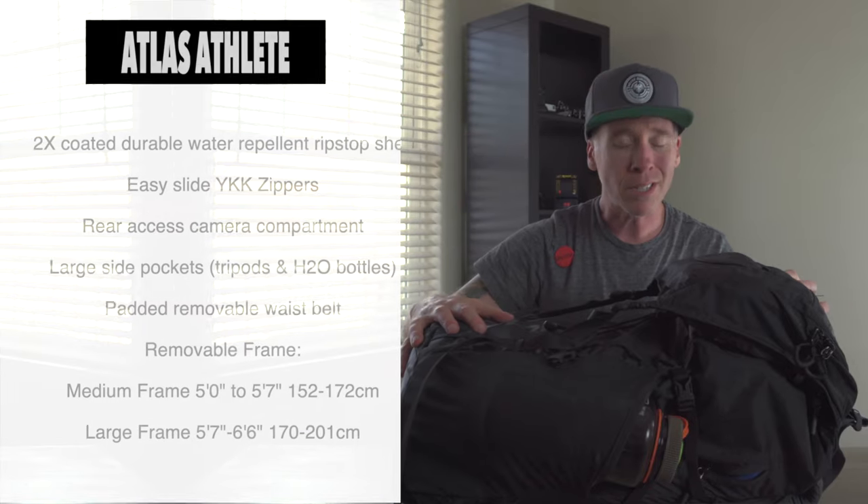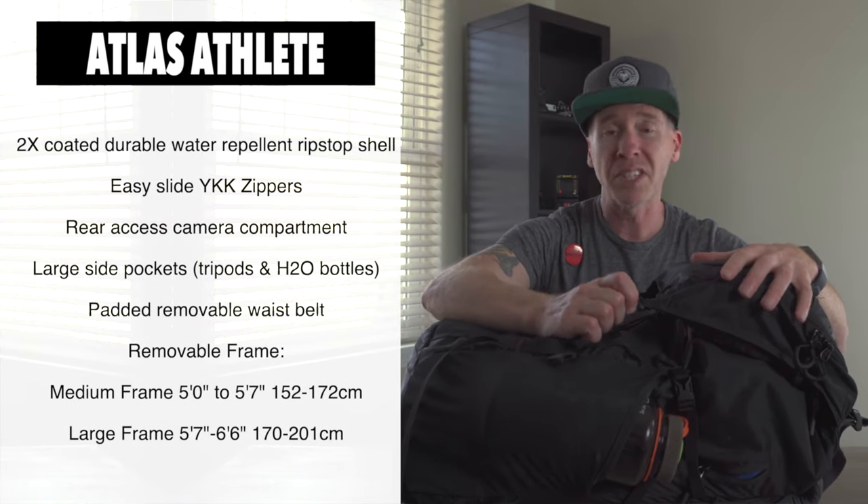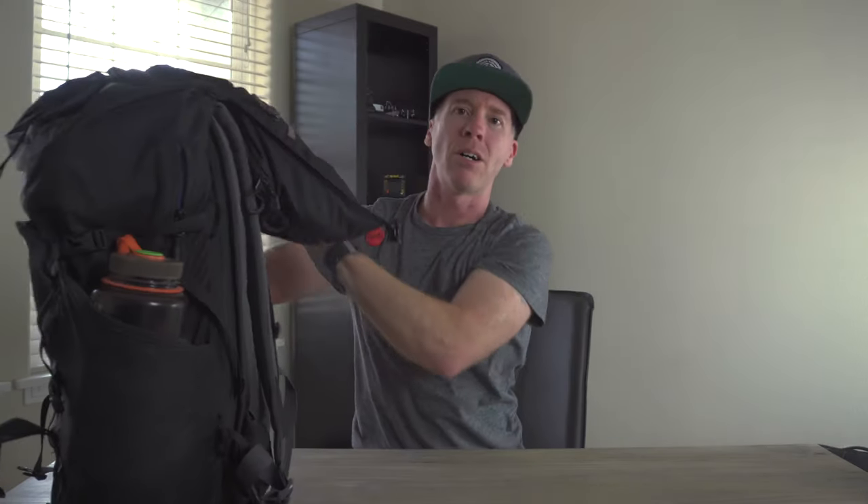This is a water repellent ripstop shell that is tough. I've had this thing on the boat, in the dust, the sand, the dirt, the rocks, the jungle — all over the place. So let's get this thing opened up.